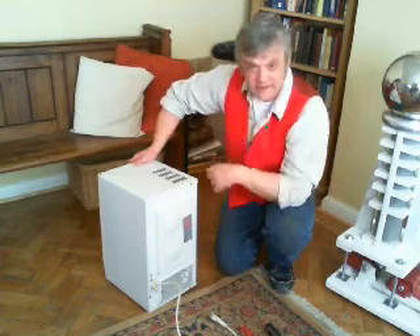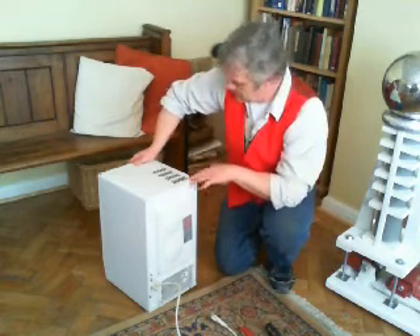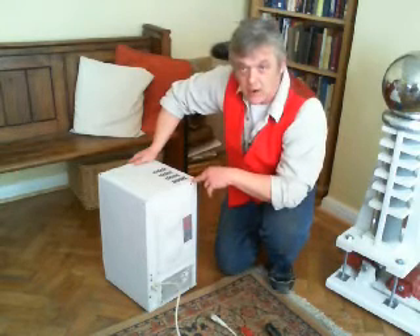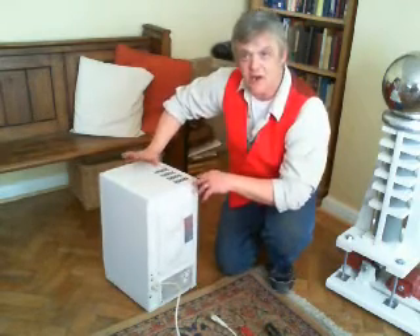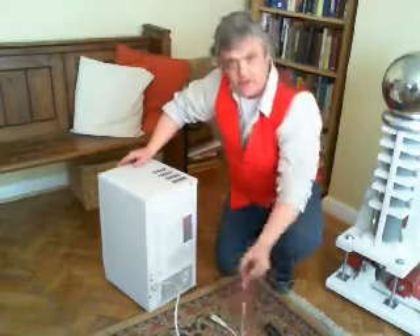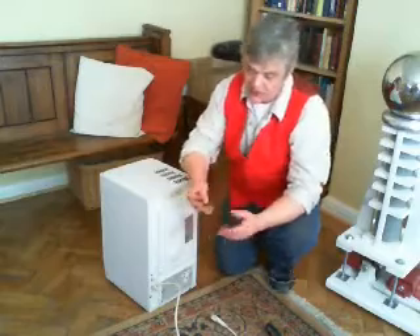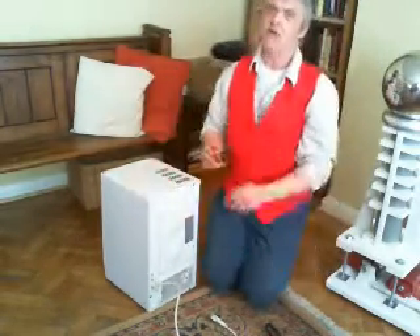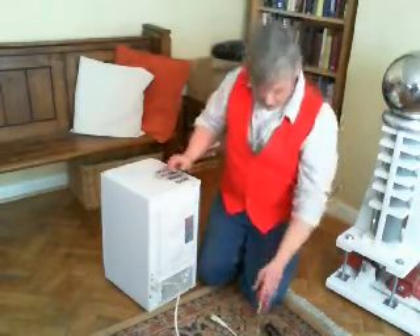They don't like you getting into these things, so very often they put torque screws on there, and there's a good reason - this is high voltage. The capacitor in there can still hold charge for a long time even if it's been unplugged, so you have to be particularly careful when dealing with the capacitor. We're going to try and discharge it. You just take a high voltage screwdriver - this one's rated to 10,000 volts - and just touch it across the terminals. If there's anything in there, it's going to spark and bang, so be prepared for it. But it can't hurt you, and it discharges it, and it's quite safe after that.